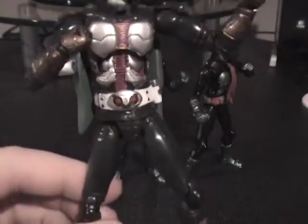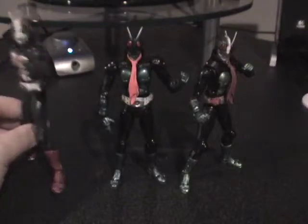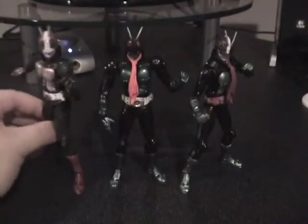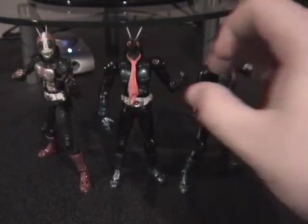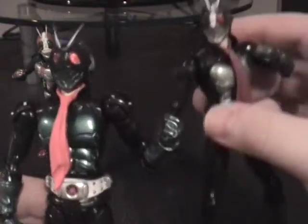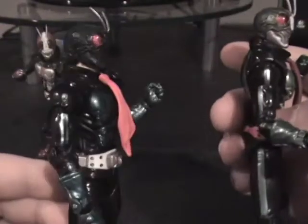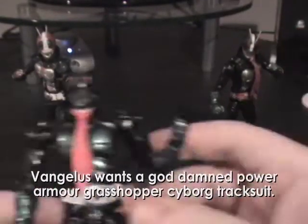Including his belt and his little signal flare thing that he never uses in the films. He also has the double scarf on his back, whereas these two — numbers one and two — have their traditional ascots. But as you can see, there are some differences: number one has shoulder pads, and number two has this nice solid stripe down his body, because it's a power-armored grasshopper cyborg tracksuit.